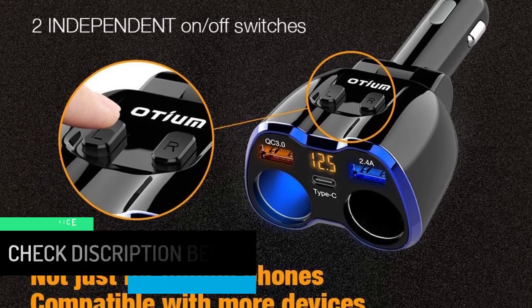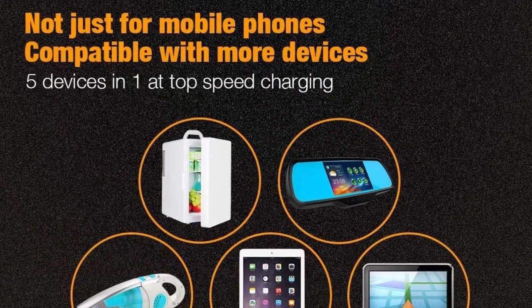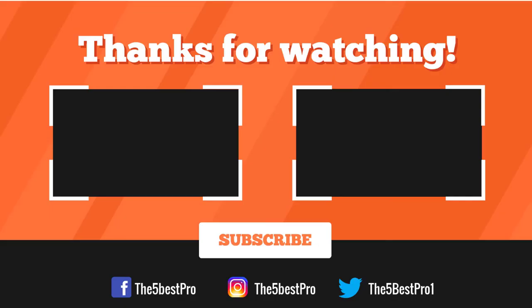To reduce wear and tear, the two cigarette lighter sockets are designed with independent on/off switches, so there's no need to unplug your chargers.